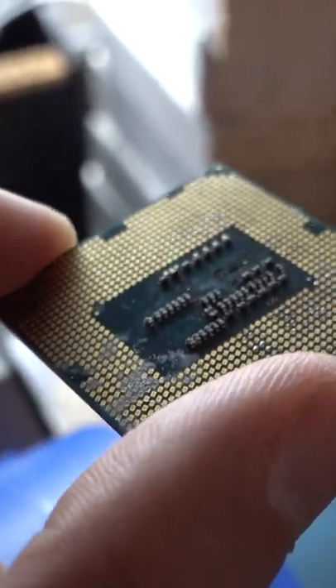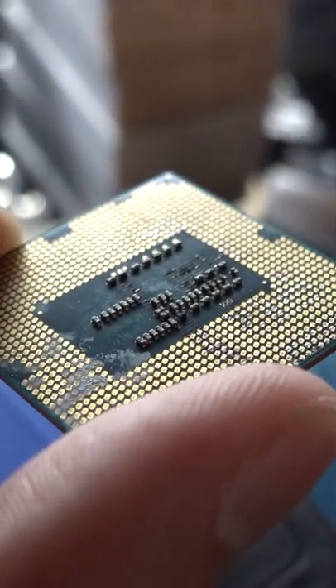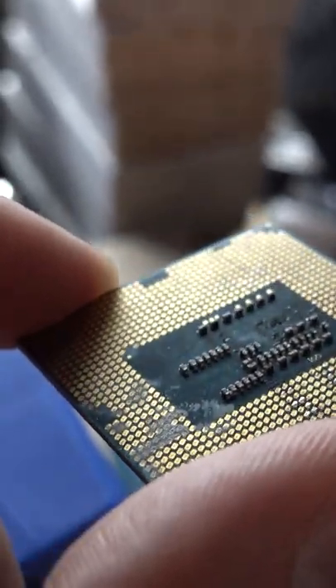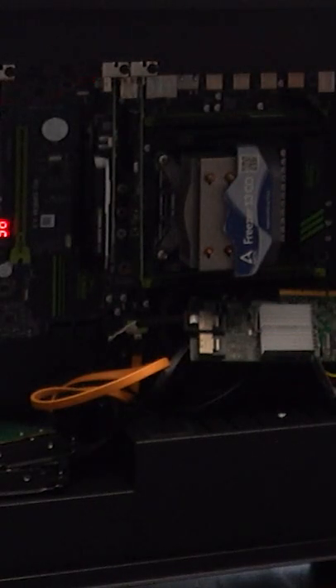And so now for our processor — it looks like it's actually gone through and damaged some of the pads, as well as blown some of the capacitors on the bottom. So I don't think this is going to work either. It should come as no surprise that none of the parts work.